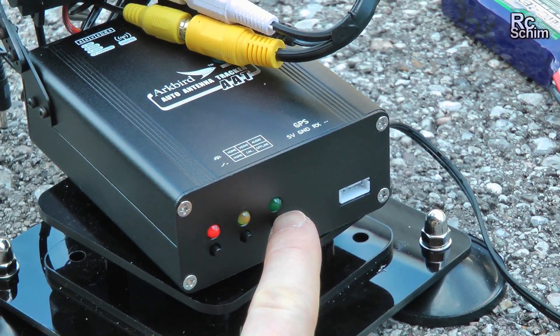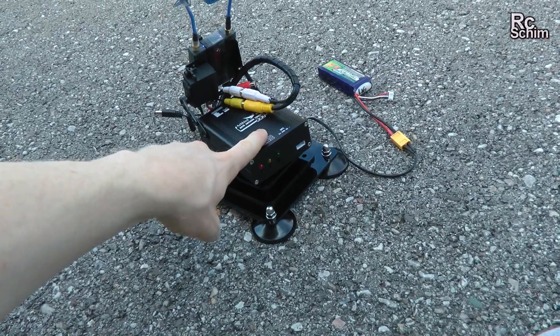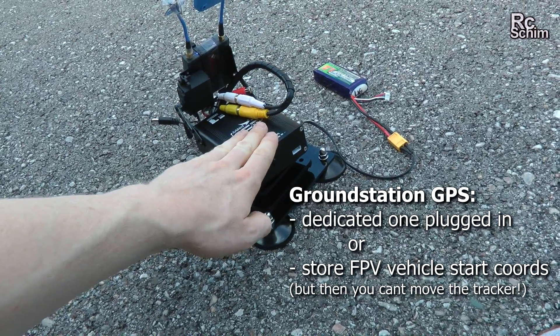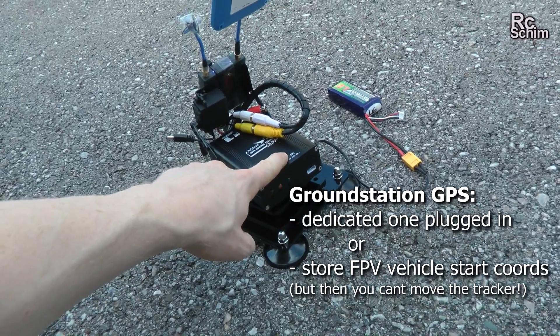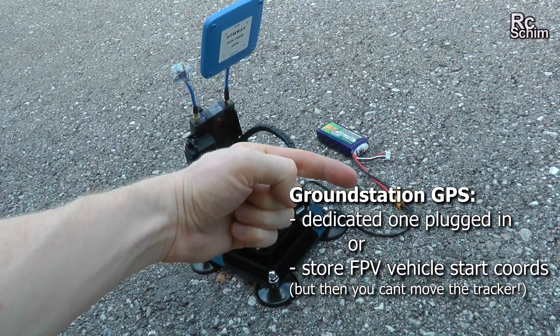I did check that the audio channels work, and they do. You could buy a GPS module for the tracker itself and plug it in — then the tracker always knows where it is, even if you move it, which is a cool option. But if you have no GPS on the tracker, then you have to wait for a GPS signal on the plane to be perfect.